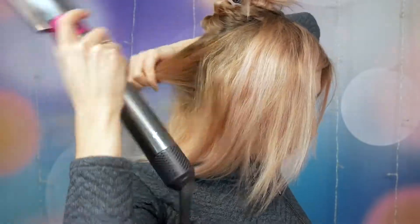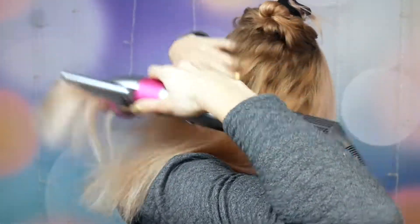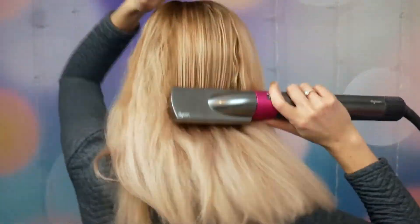I divided my hair into two sections — bottom and upper part — just going a few times with the brush across my hair from top to bottom and also on the sides, just to make sure it's well straightened.